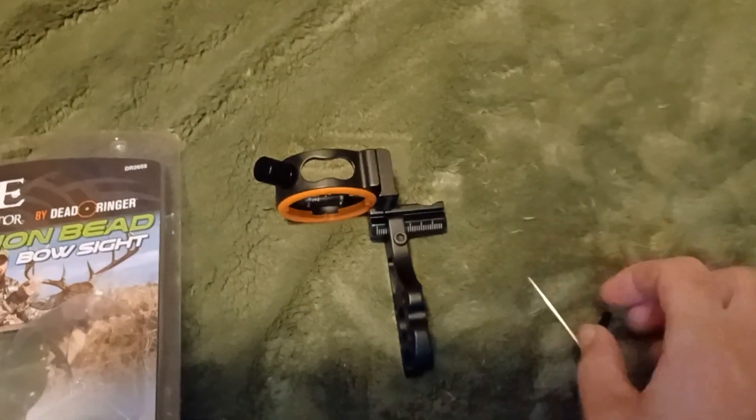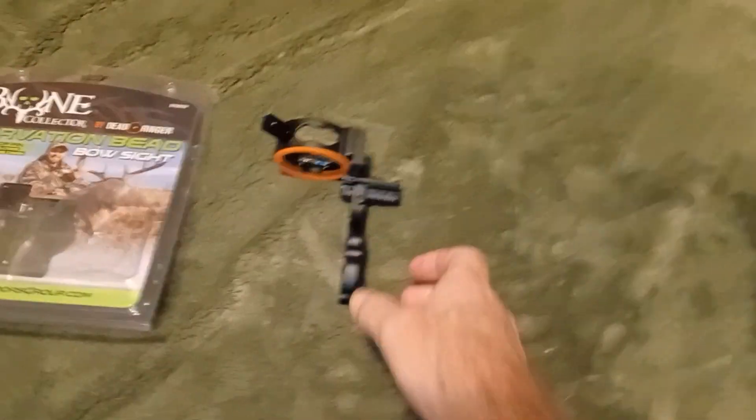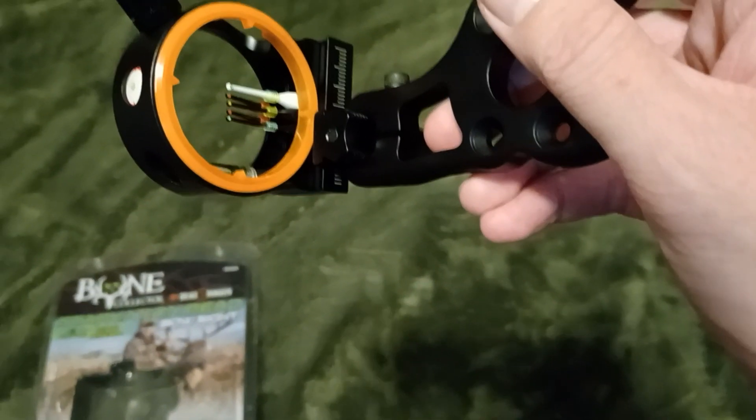I returned the True Glow sight this morning — it was terrible, not what I wanted. This thing is awesome. Okay, end video now.